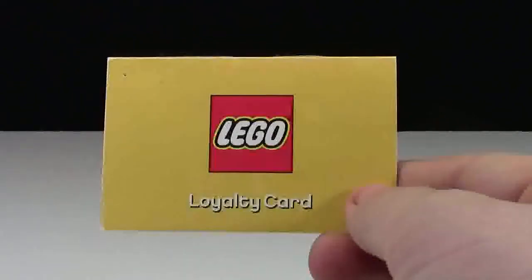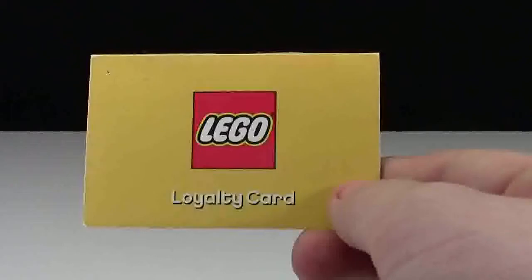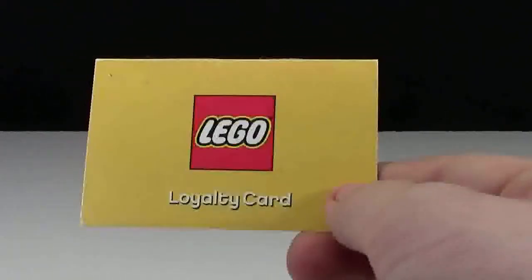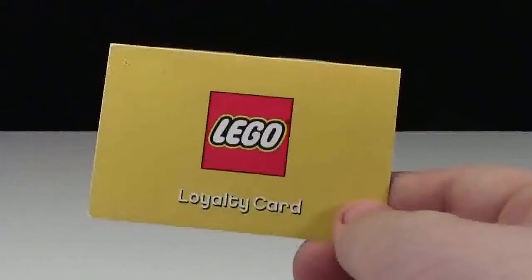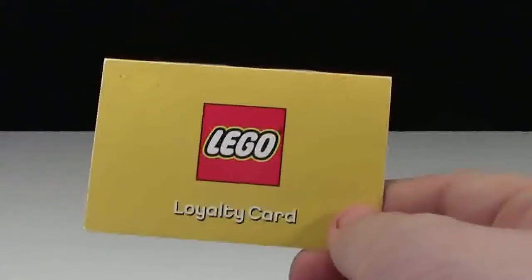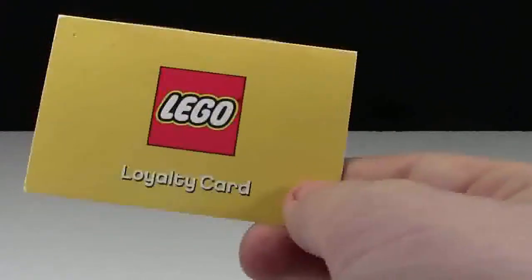Thanks so much for watching this video on the LEGO loyalty card. I find a lot of people here on YouTube are newer LEGO fans or just sort of getting into LEGO. But if you have seen these LEGO loyalty cards or had one, just let me know down in the comments below, because I'm curious to know the people who have seen them before and the people who have never seen them.